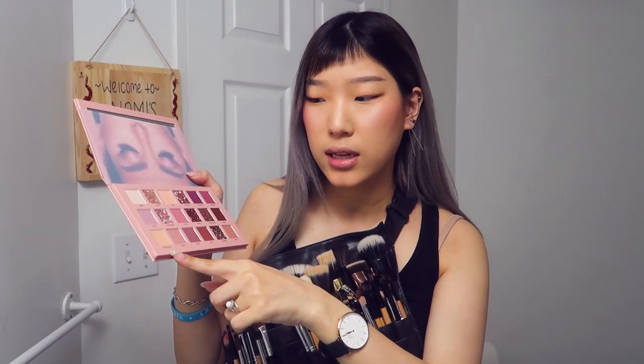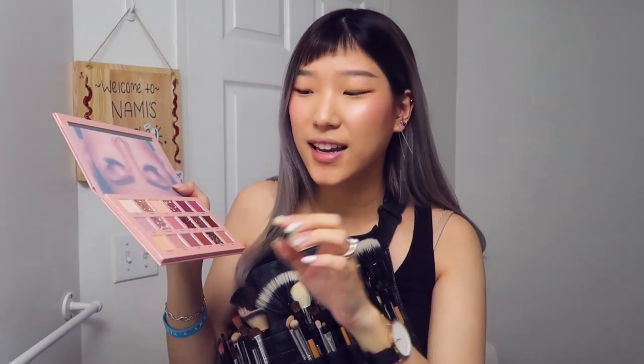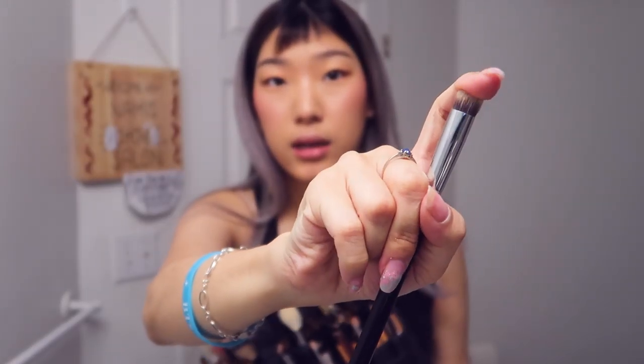It does come with a concealer type thing. I would prefer to call this a base because she did say it's not really meant to be a concealer for the face — it's more so there for you to use with the eyeshadows. I would have called it an eyeshadow base or cream base, because using the term concealer can be confusing. I'm taking a rounded kabuki brush and grabbing a little bit of this eyeshadow primer.